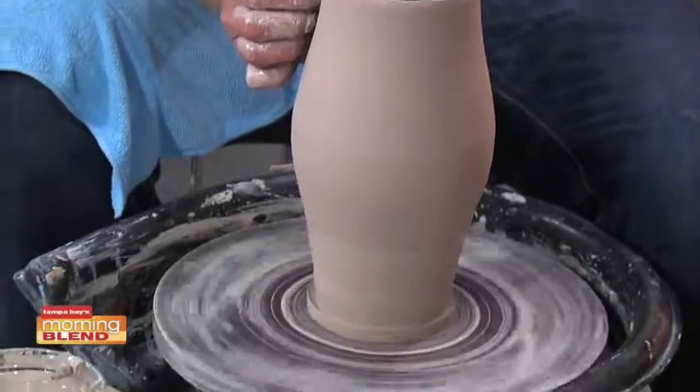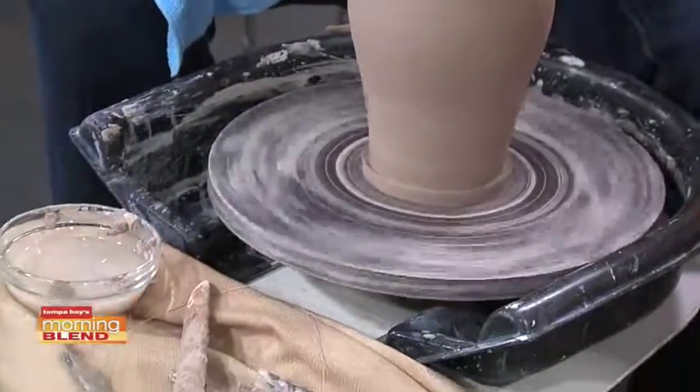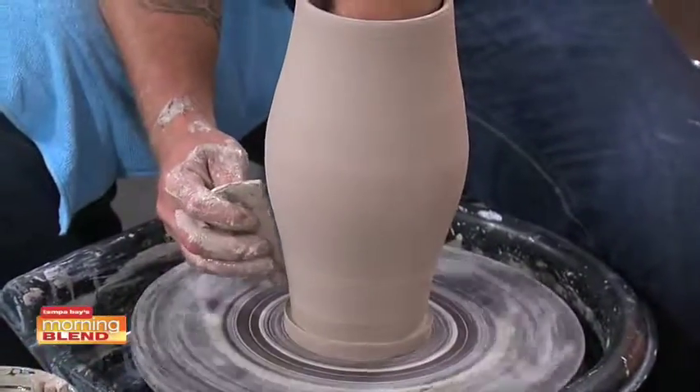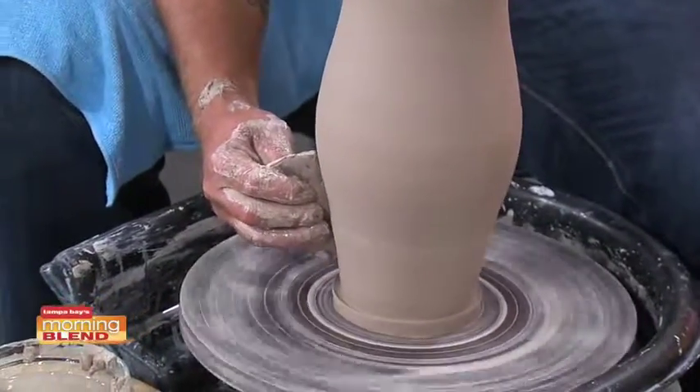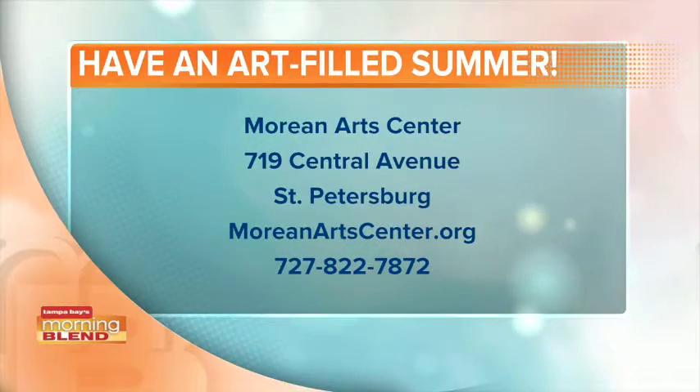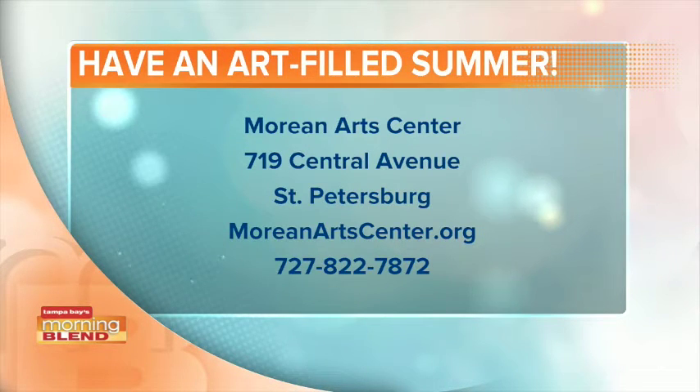This is really impressive. Are we almost done here? Are you a perfectionist who could keep working? Yeah, I would work on this for a while still. I can tell. Well, if you are interested in any of their art classes, visit moriantartcenter.org for more information. Thank you so much, Matt — this is very impressive.